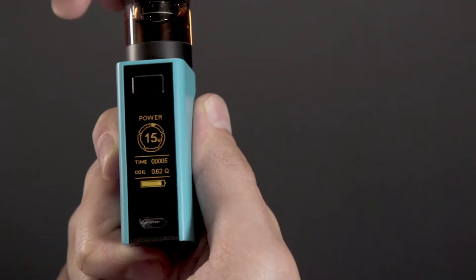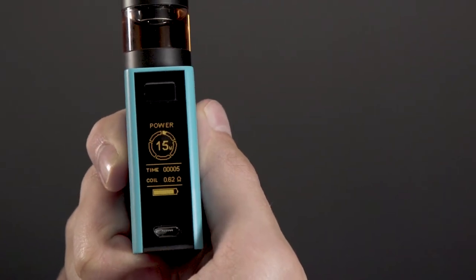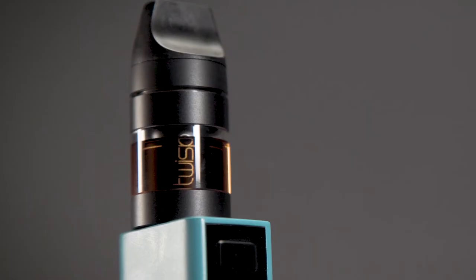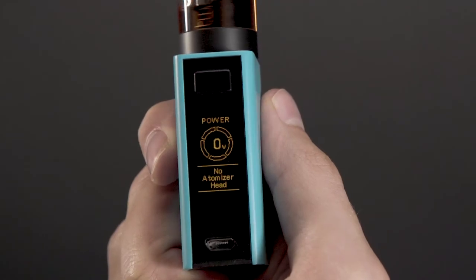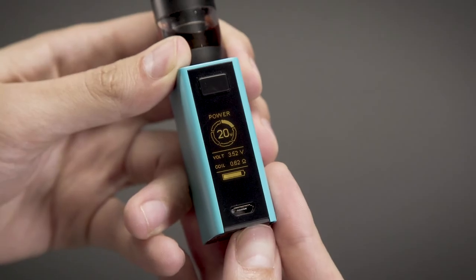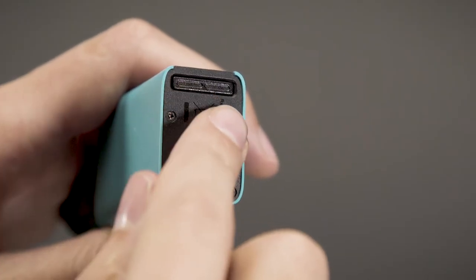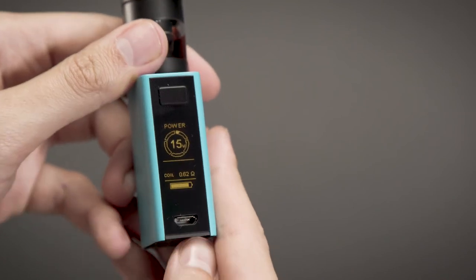Twisp Smart Mode is enabled automatically when the Twisp Smart Tank is used. Smart mode is a variable power mode that allows you to adjust the wattage settings and has been optimized to work with Twisp atomizer heads to deliver the best possible twisping experience. The graphic user interface will change to display the power range on the Twisp Smart Dial, and a safe power level can be set in 1-watt increments by pressing the left or right control buttons.